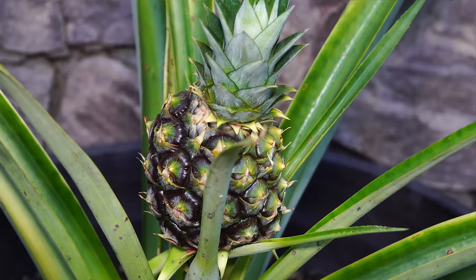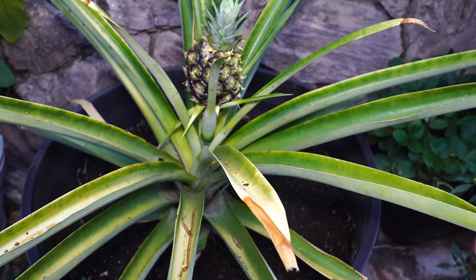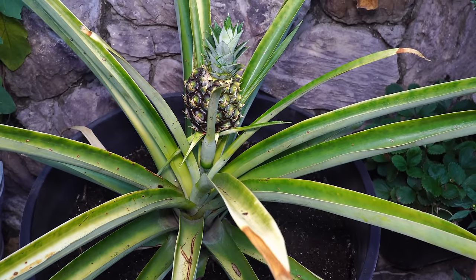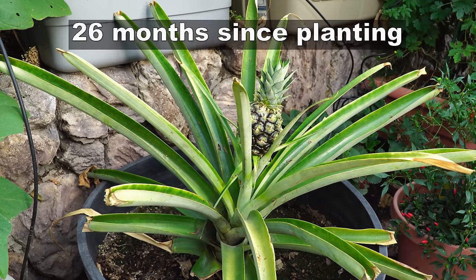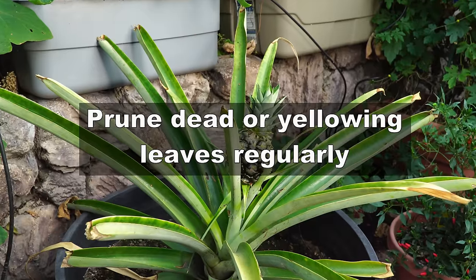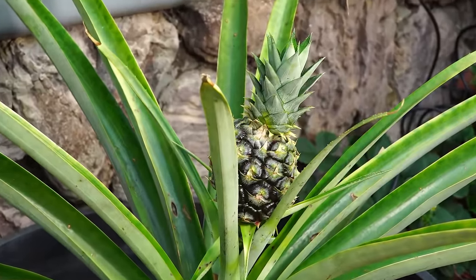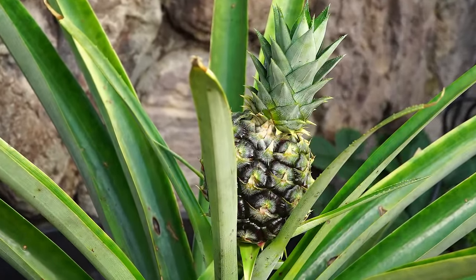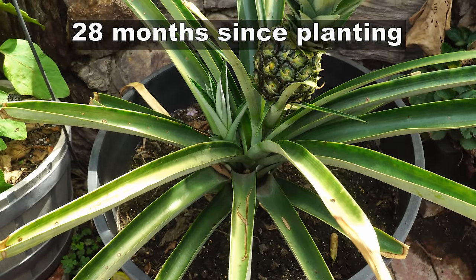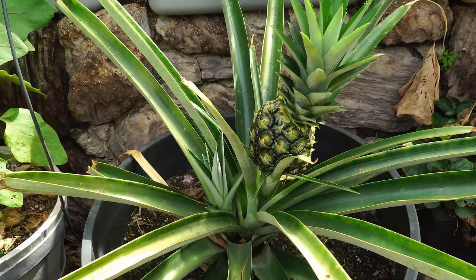The pineapple is now looking very much like a pineapple. I didn't have any problems with insects or diseases on my plant. The only thing I noticed was a slight discoloration of leaves when I transplanted, but I added some fruit fertilizer — a slow-release one — around the base of the plant, and it worked very well.